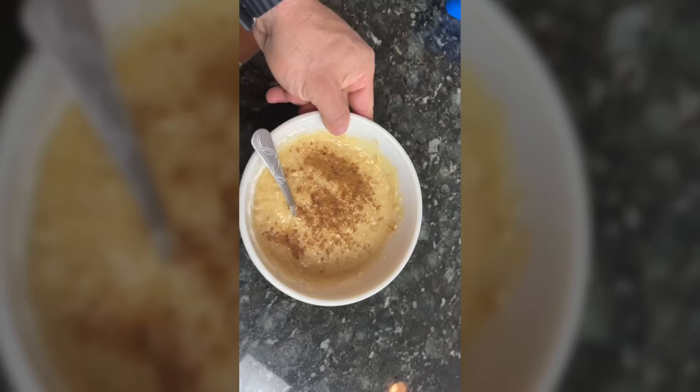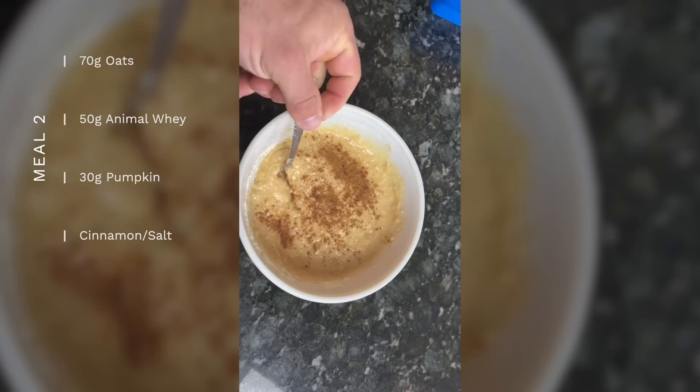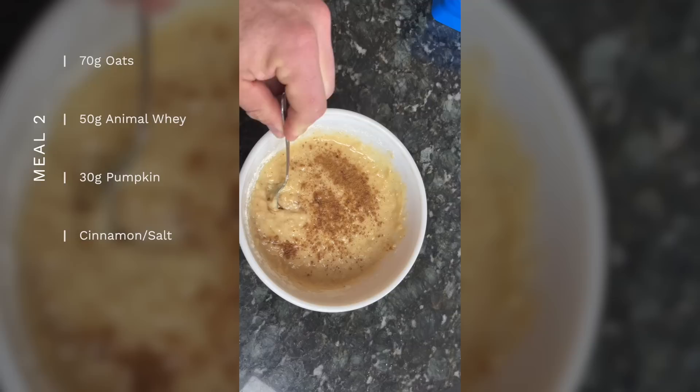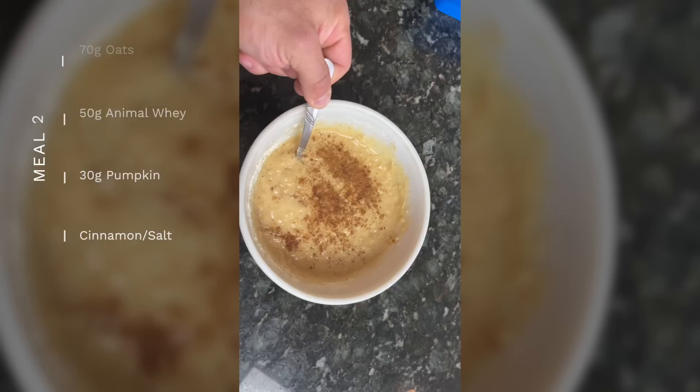Meal two is my pre-workout meal — I eat this then drive about 30 minutes to the gym. It's 70 grams of actual oats, 50 grams of Animal Whey cinnamon bun flavor, 30 grams of pumpkin with some cinnamon and salt. This is 454 calories: 46 grams of protein, 53 grams of carbs, 6 grams of fat. Still keeping fats relatively low in these meals.